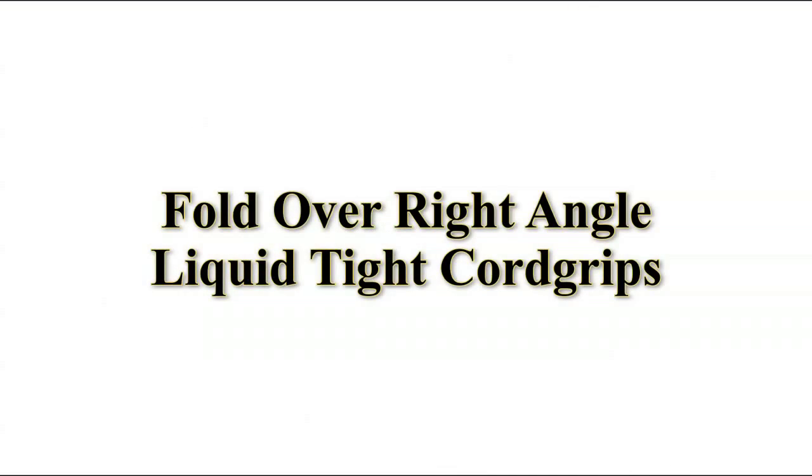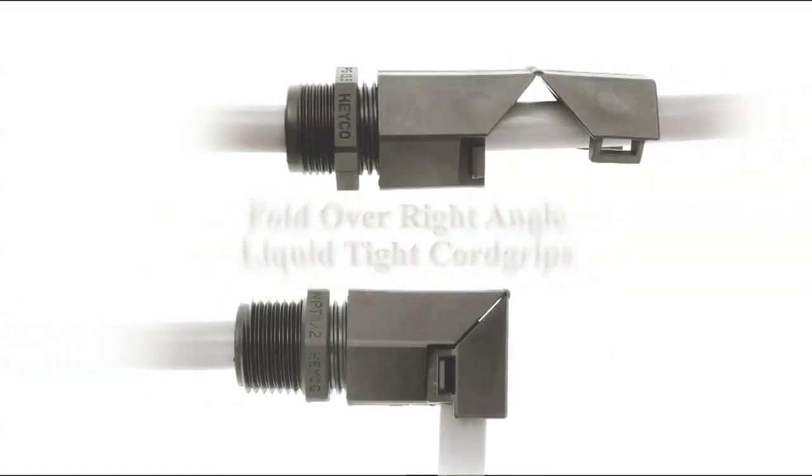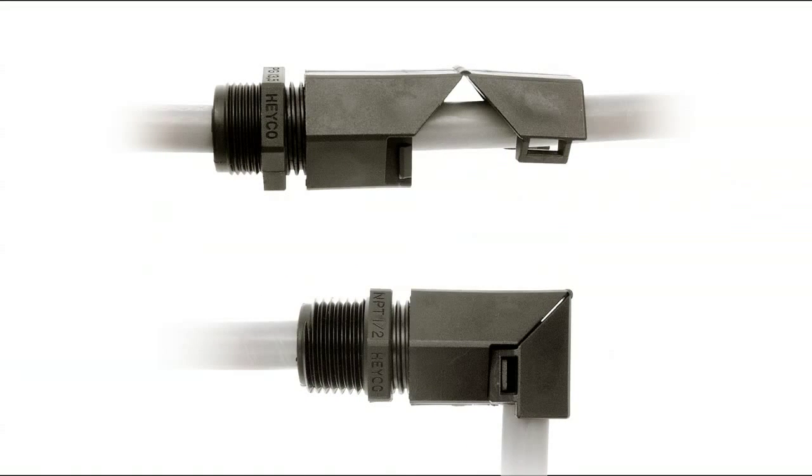HACO Fold Over Right Angle Liquid TIGHT Cord Grips are a unique, low-cost solution to exiting cable at 90 degrees.